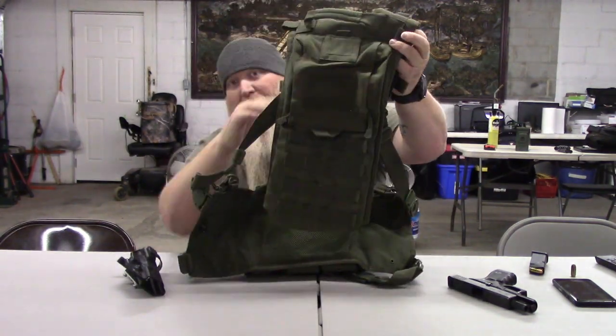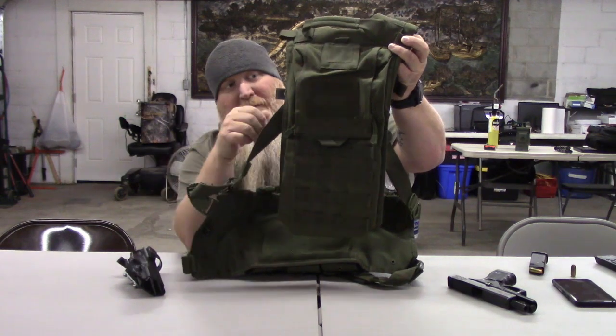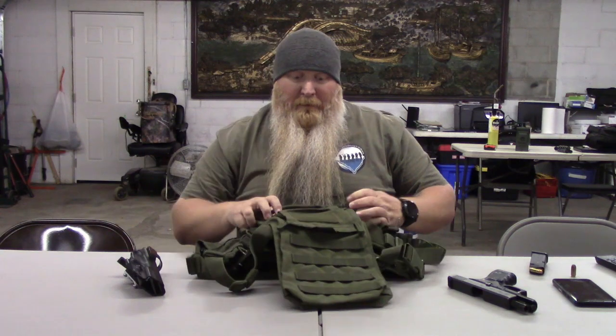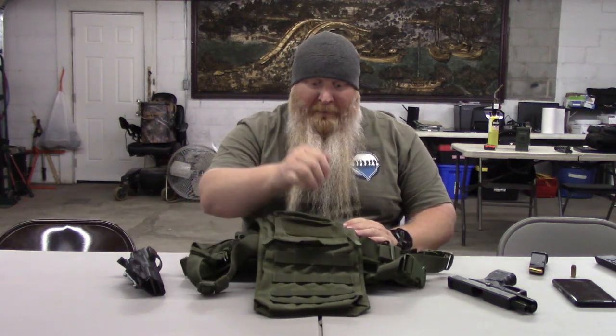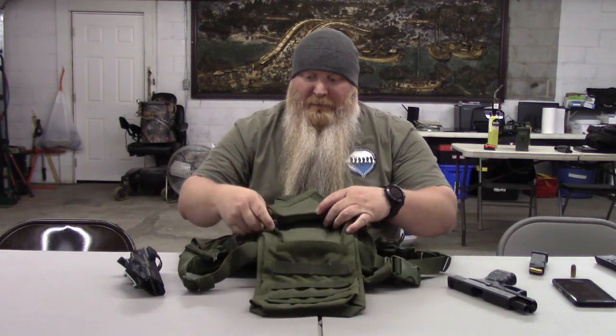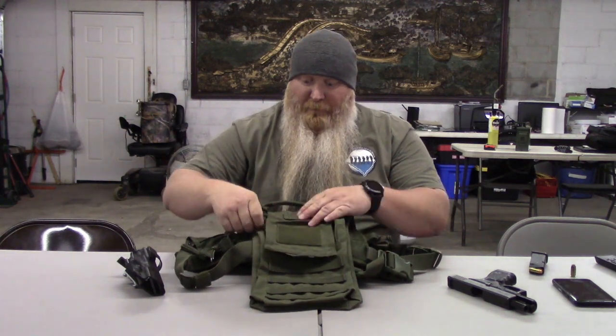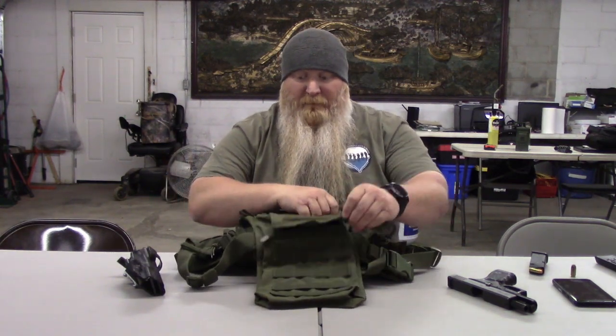You've also got some extra MOLLE attachments on the side, as well as in the back. Back here you've got MOLLE attachments, and this is for you to put a water bladder in and make it like a camera pack. I've got a totally separate camera pack. I really use this more as a book bag, but you see it'll zip and Velcro, and then your MOLLE attachments are right down here on the bottom.